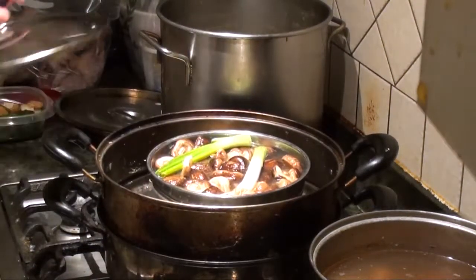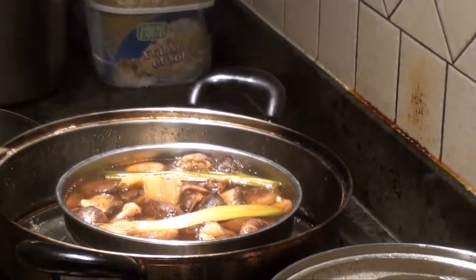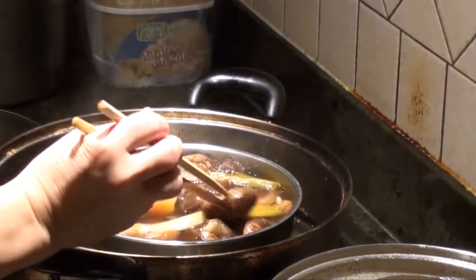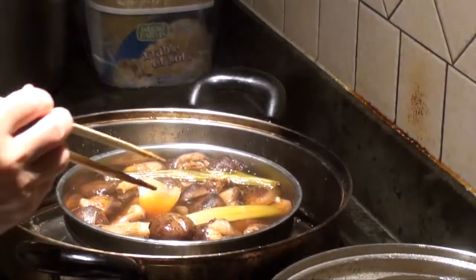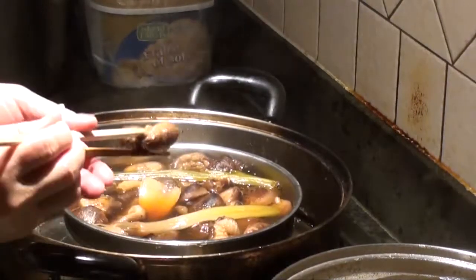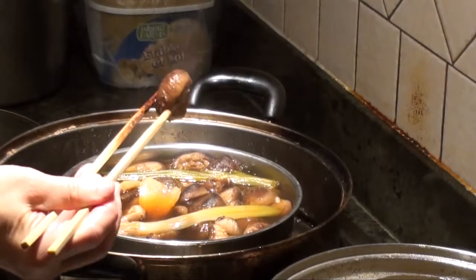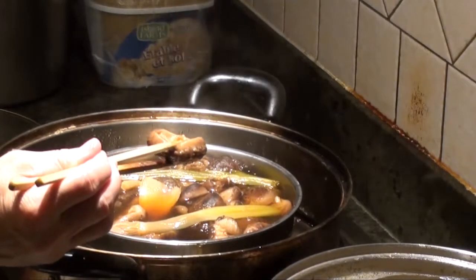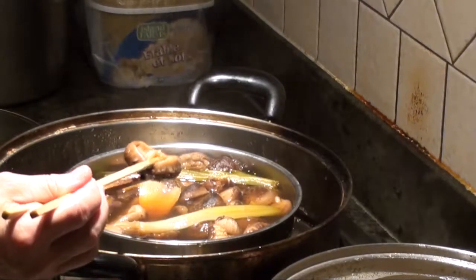When you open it after steaming for an hour, the mushroom is so soft and fluffy. And when you use it for dishes, it's much more handy.